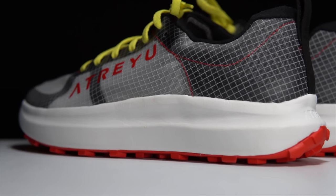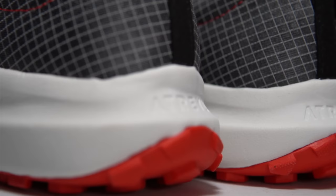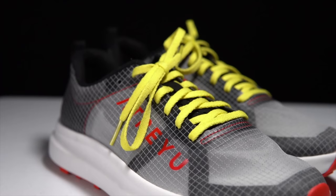This is the Atreyu Base Trail, an all-terrain runner from a brand obsessed with performance simplicity. But can it actually handle a trail run? Let's lace up these shoes and take them for a run.